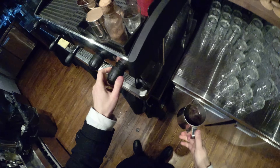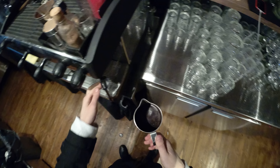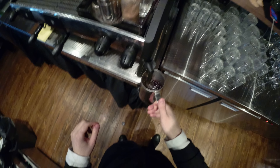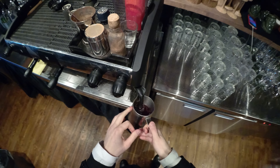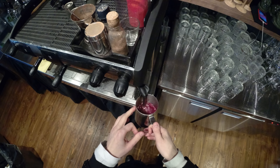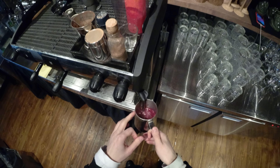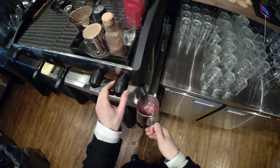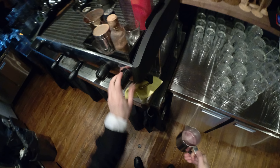Now let's warm it up — warm but not boil. Then pour all this stuff into the glass.